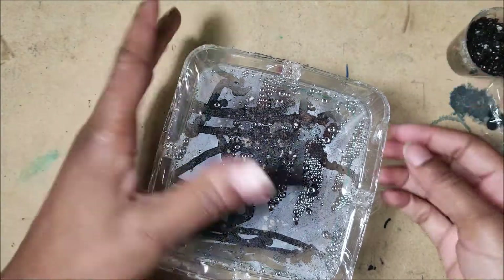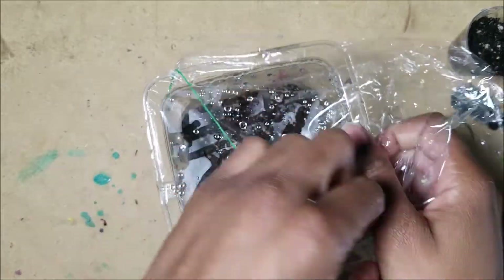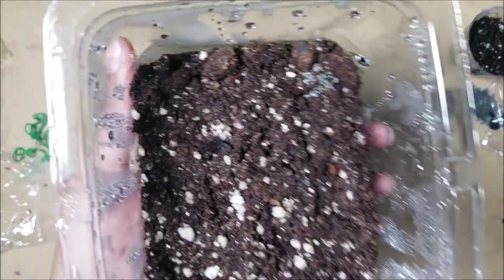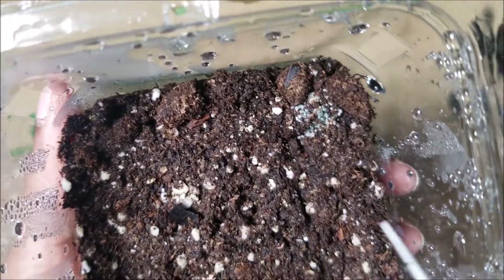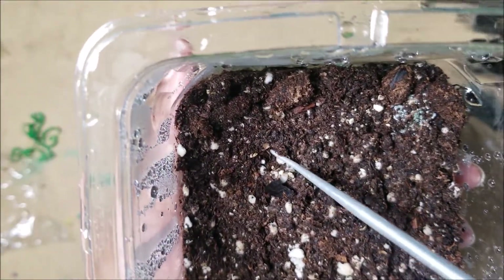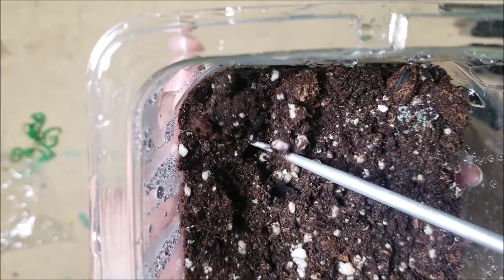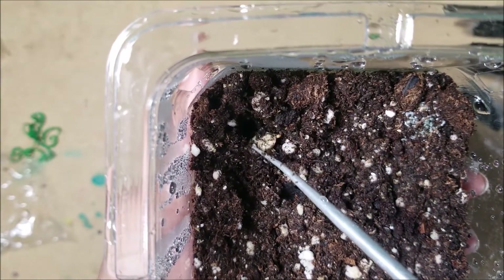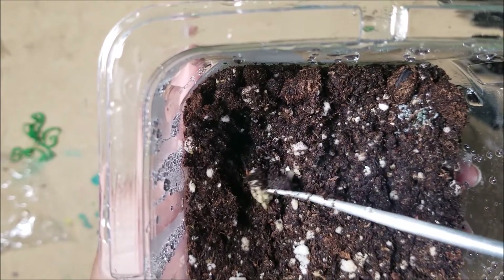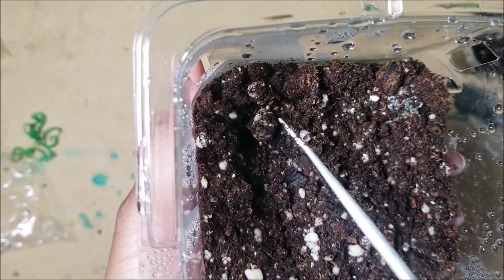So these are the seeds that I sowed on the 31st. It's kind of moldy. There might be like 12 or 13 seeds in here, I don't remember. Something is happening with this one — this one is huge. The seed was not this big when I put it in there. Oh, it's rotten.